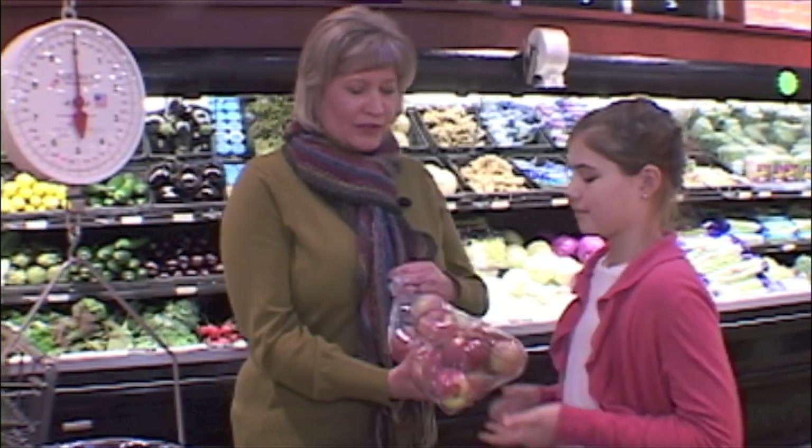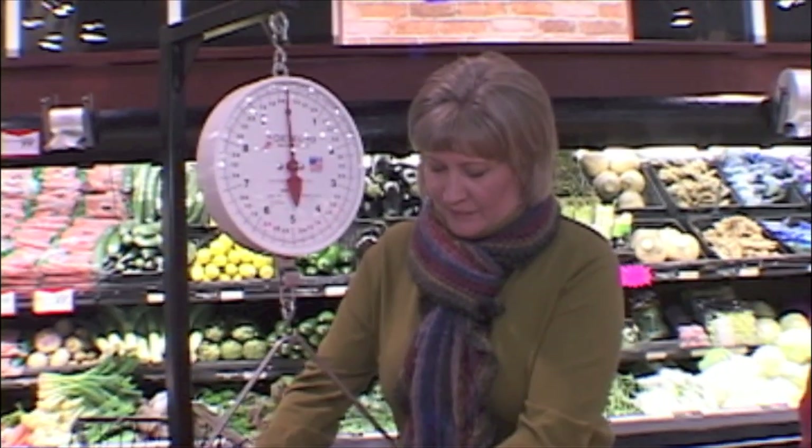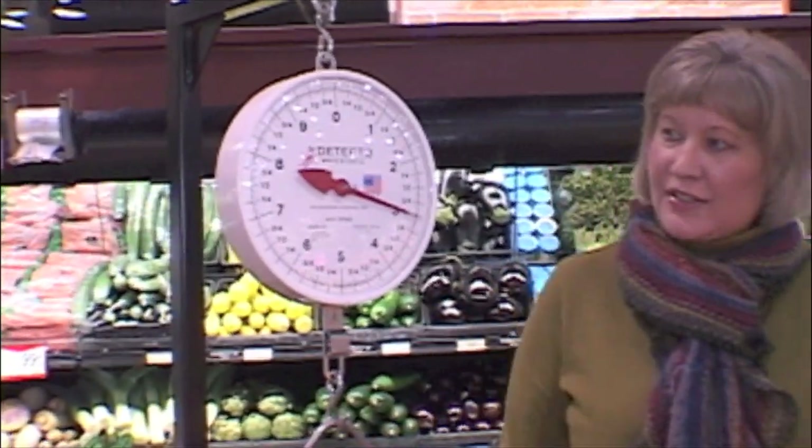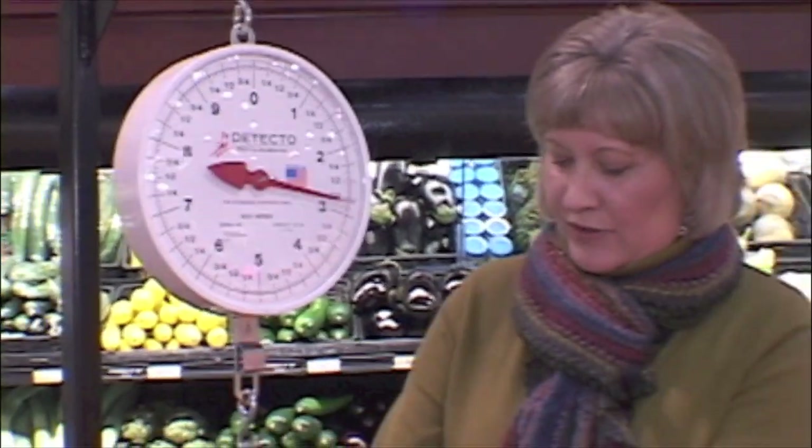Maybe two pounds? Well, let's see what the scale says. What does that say? A little bit over three pounds. A little bit over three pounds, exactly.